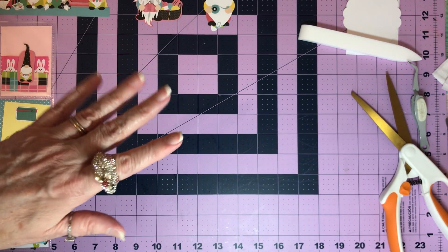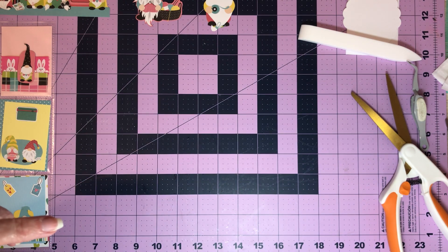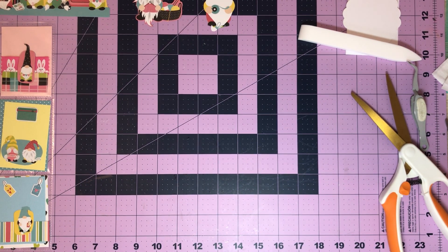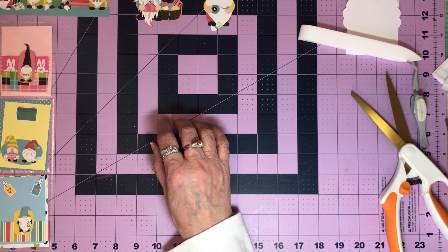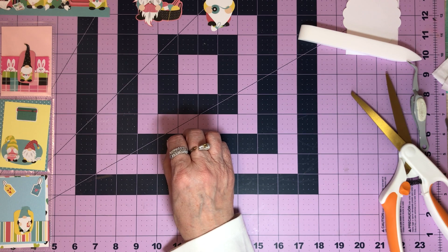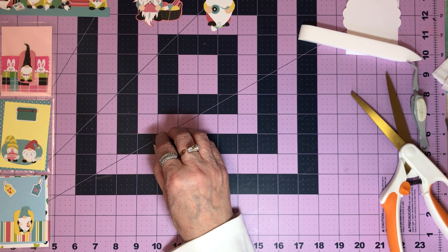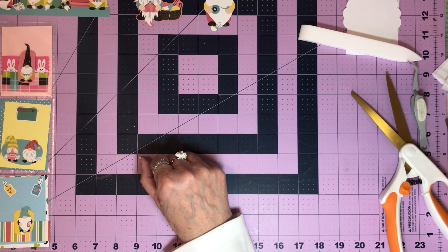Hello everyone, Korn here and welcome to Kornflower Crafts. I'm working on something I haven't worked on in a while, but it's the reason I started paper crafting — and that is a pocket letter.